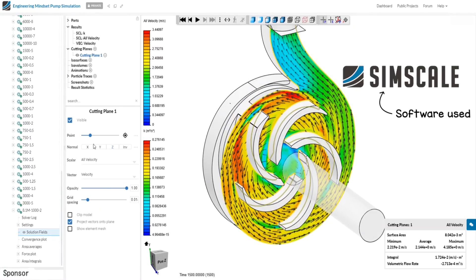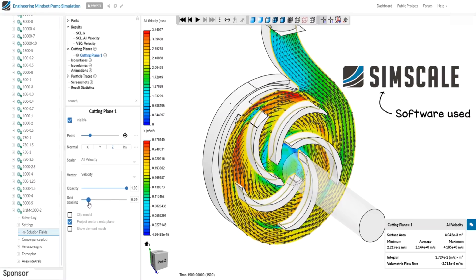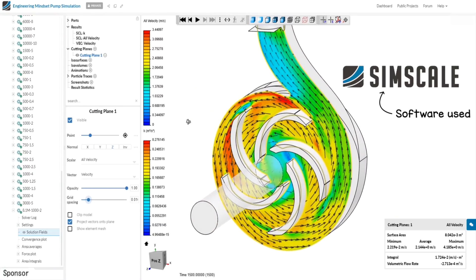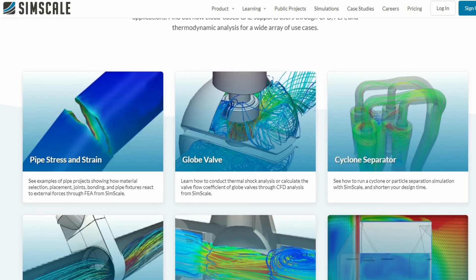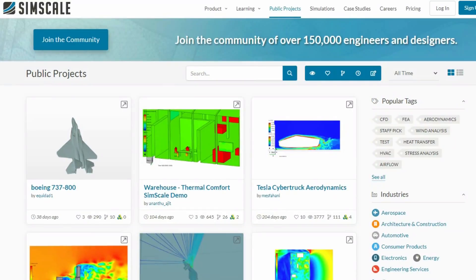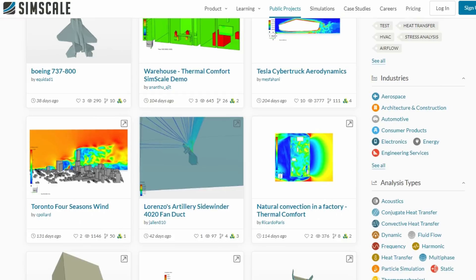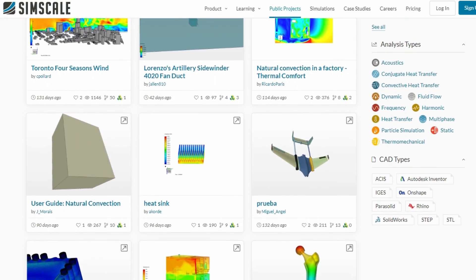SimScale provides instant access to online computational fluid dynamics as well as finite element analysis via a user-friendly cloud-based application available through a simple subscription model. You can try the software for free and edit public projects at simscale.com via the community account, or create private projects with enhanced features via their professional, team, or enterprise accounts. If you want to try this software out yourself, I've included a link in the video description.